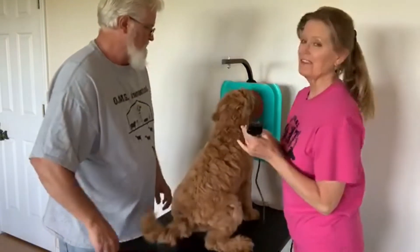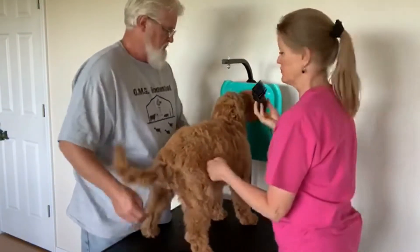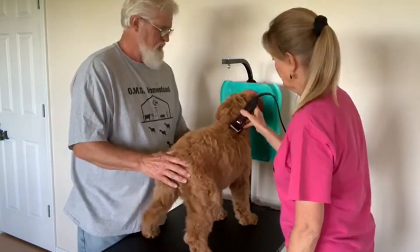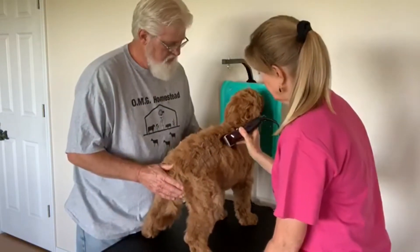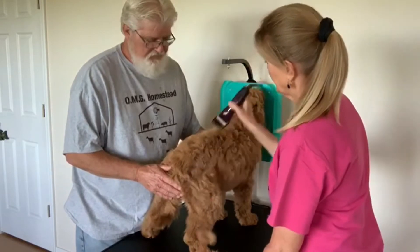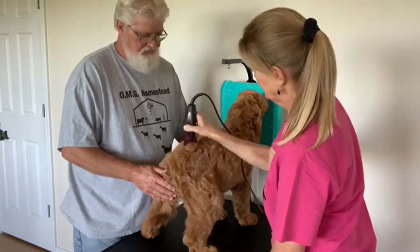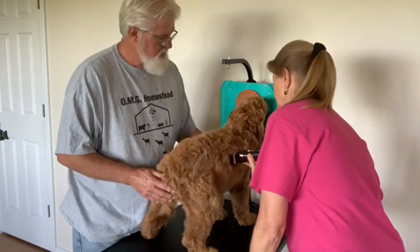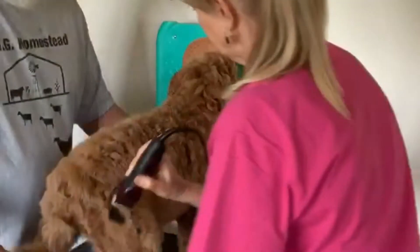I've got Jim here just to make sure she doesn't jump off the table on me. You can help kind of hold her up so she'll be straight. Like I said, I'm not a groomer — I'm just testing out this lick mat. I think it's working. She's holding still.